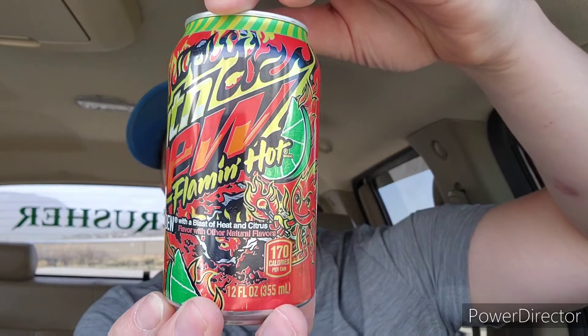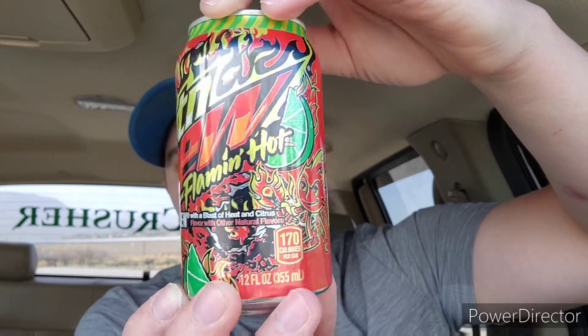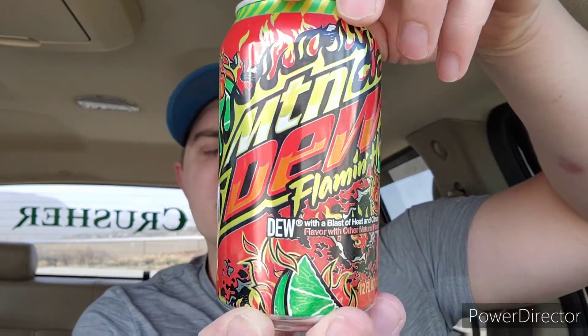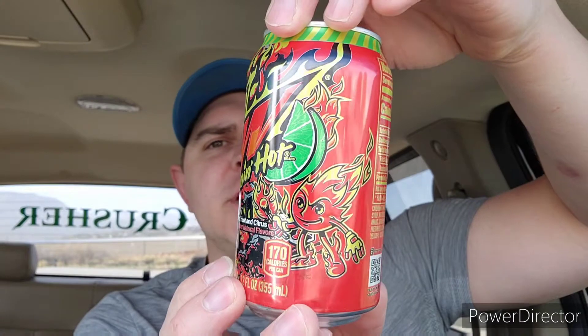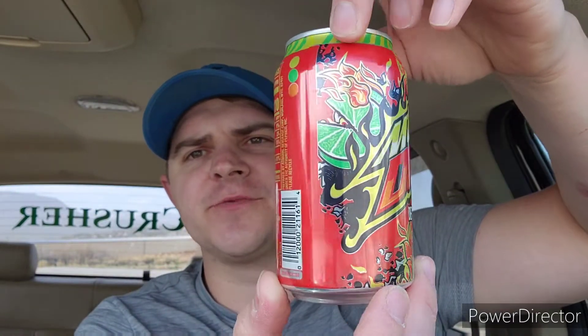So these changed from the 16 ounce cans — they redesigned the label a little bit. But I'm glad that I got these. They're a little interesting to drink, not something I'm going to drink every day, but they're still really sweet. Really awesome can, pretty good stuff.